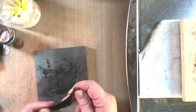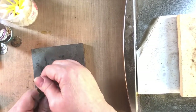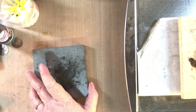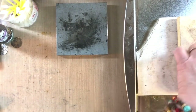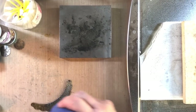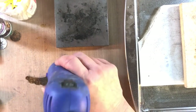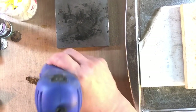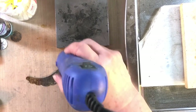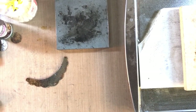Now I need to heat this up again. I could put it back under the torch, but a super easy way is to just use my heat tool. I don't even have to put it on the soldering block. This is how I raise patina on all kinds of stuff. You've got to be careful because it's pretty hot — it can actually raise patina on brass — but it's not like the torch. Now it's good and hot; I'll shut it off.